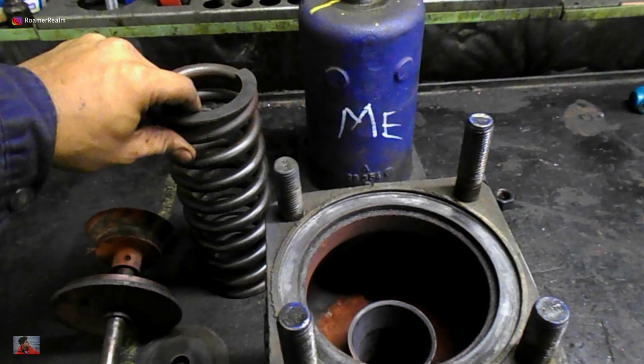Other than that, check the height of the spring and compare that with a new one. Then reuse or replace the existing spring based on the findings and after cross-referencing it with the information in the instruction manual.